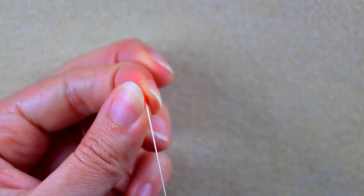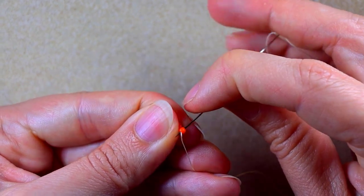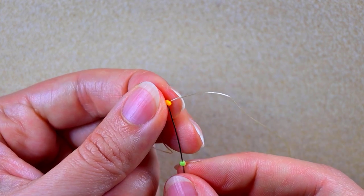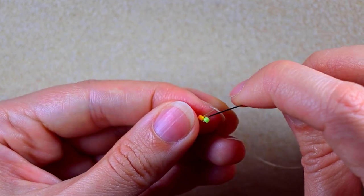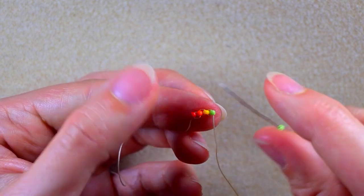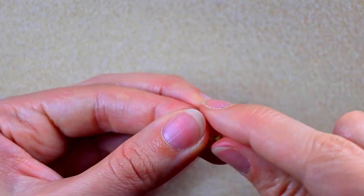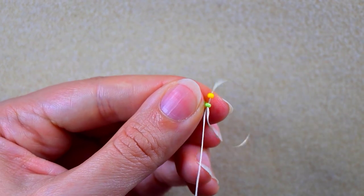Then I go through the following orange, take a yellow, and go back through the orange. Then backwards through the yellow. Then I take one green and go back through the yellow. Backwards again — the same way I'm going to add two more greens. Then I add two more greens and go through the orange.